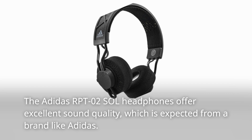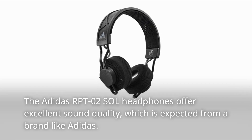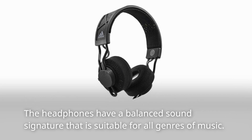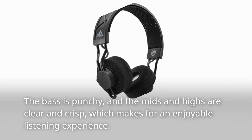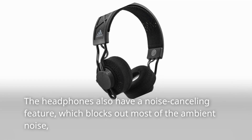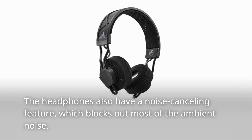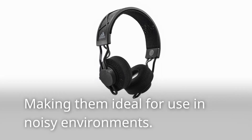The Adidas RPT-02 Sol headphones offer excellent sound quality. The headphones have a balanced sound signature that is suitable for all genres of music. The bass is punchy, and the mids and highs are clear and crisp, which makes for an enjoyable listening experience. The headphones also have a noise cancelling feature, which blocks out most of the ambient noise, making them ideal for use in noisy environments.